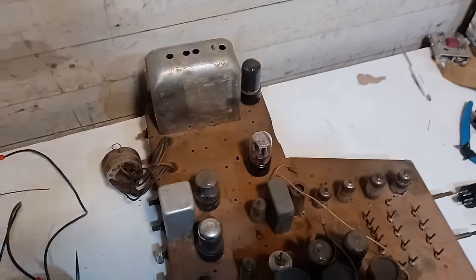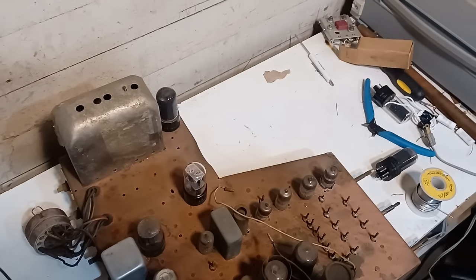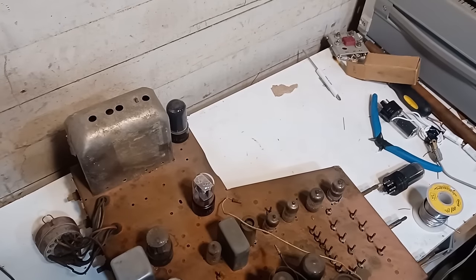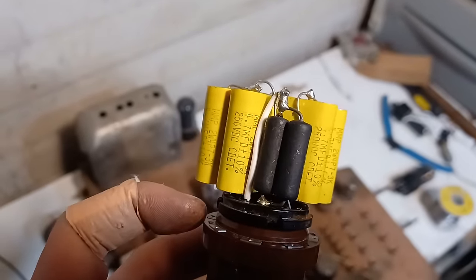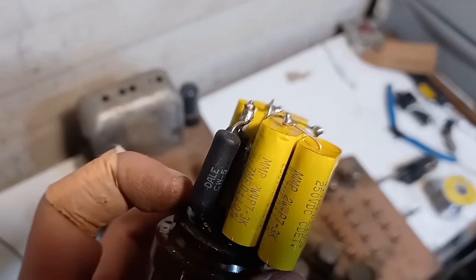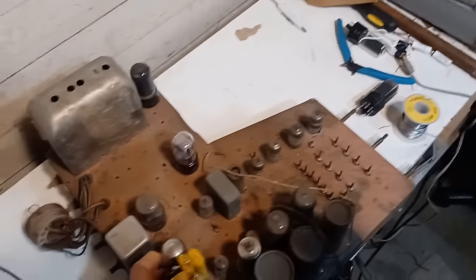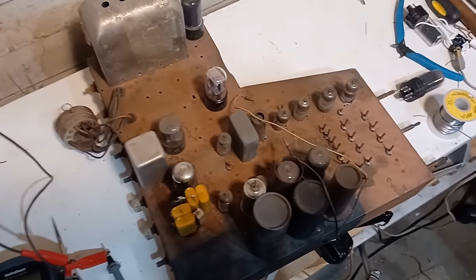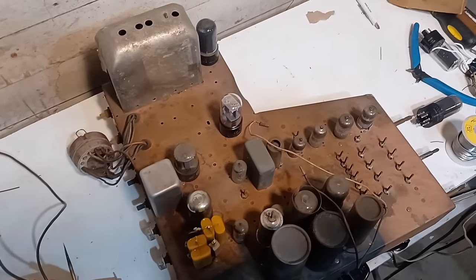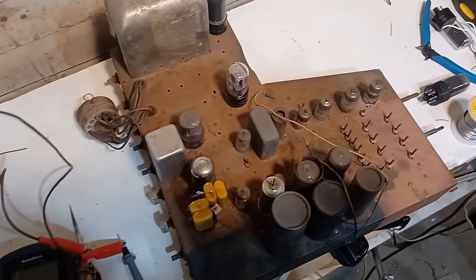Now that we've sorted out the filament string issue, all the tubes are lighting up. I'm going to try a controlled power-up with the remaining elements of the ballast installed. I've added the remaining resistors to the ballast and put it in a tube socket extender so it's easier to take in and out. I'll have my meter connected to the B-plus supply and slowly ramp up the variac to see if we get B-plus, and maybe hook up a speaker to see if we can get some sound.